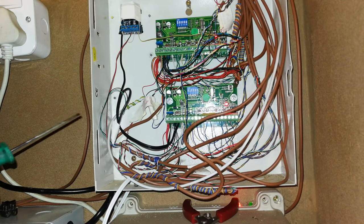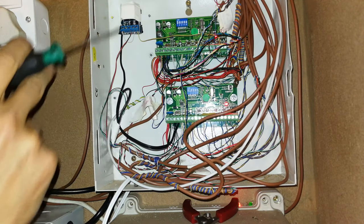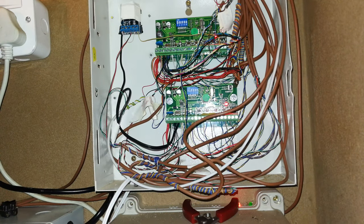Hi, in this video I'm just going to demonstrate how to balance your loads in an alarm system.